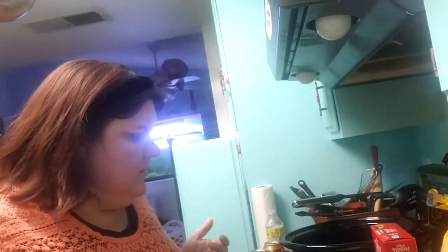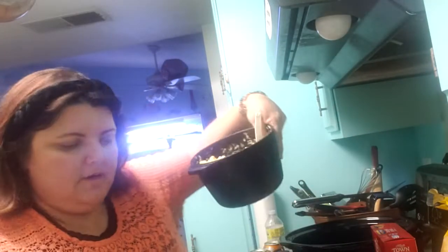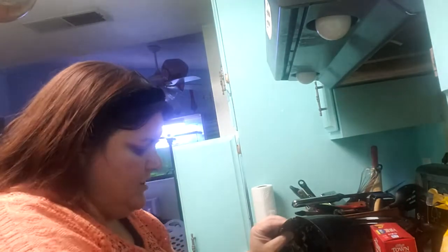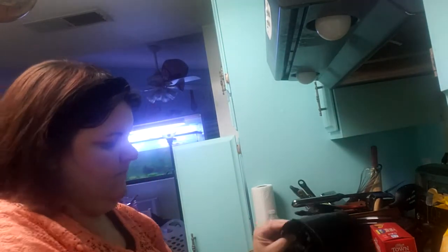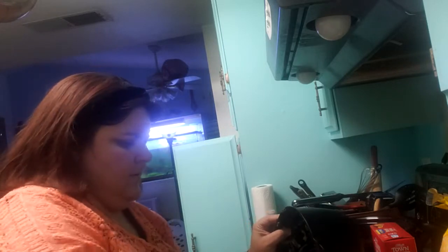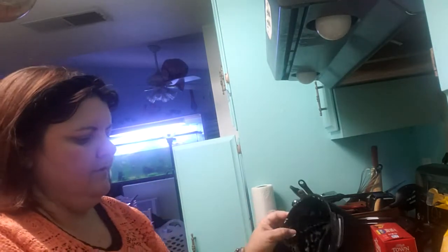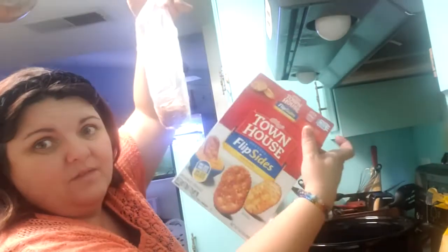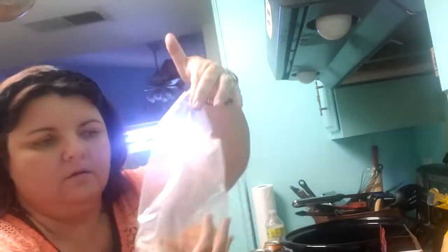It hasn't even been that long and my back is killing me. Alright, so taking my goulash mix and then pouring it directly in my dish. Should I have probably sprayed my dish? Probably. So that looks pretty beautiful — a little sharp view. Voila! Now take the crackers — that's not that many, this is just leftover stuff.